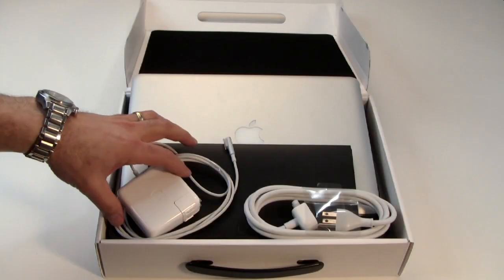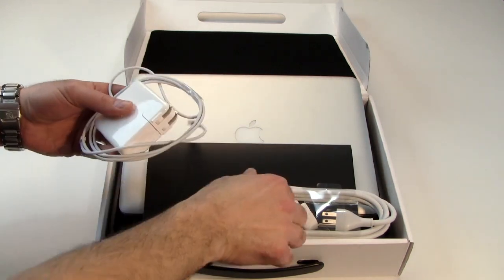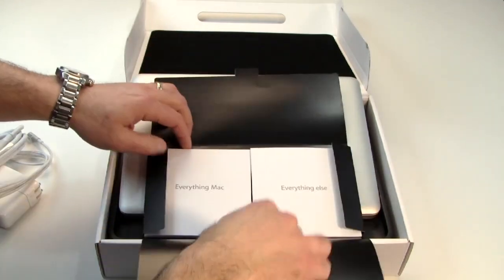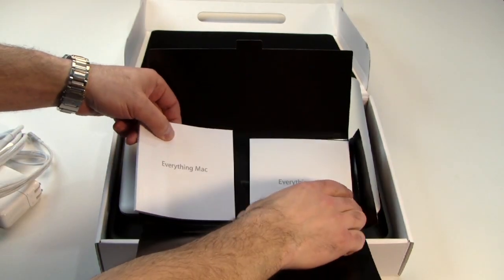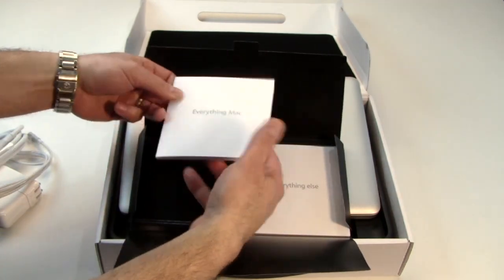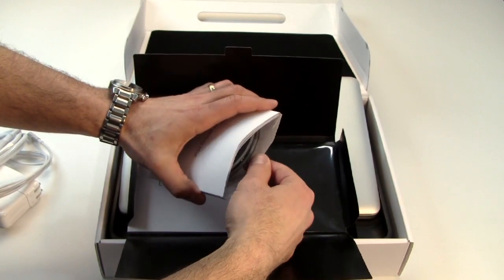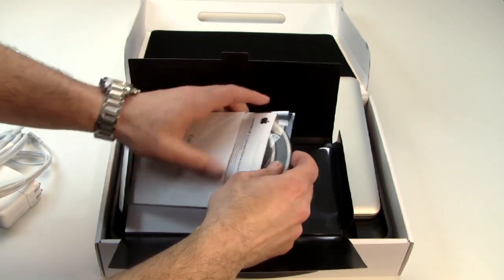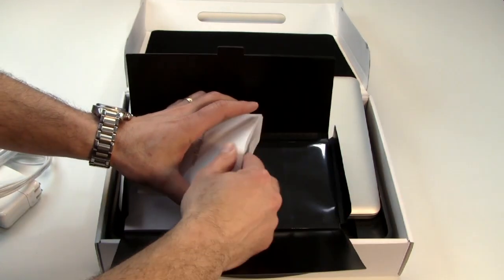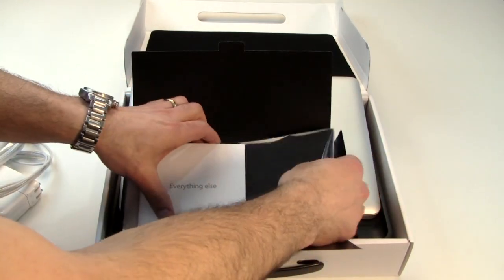Now, in the box, you get a pretty standard assortment of Apple gear that comes with your notebook. You get an Apple MagSafe power adapter and the power cord to go with that. You also get a documentation kit — the quick start guide and user's manual are in the Everything Mac book, and there's a sleeve for Mac OS 10.6.6, also known as Snow Leopard. You get the discs for that, as well as a microfiber cloth for polishing your MacBook Pro.